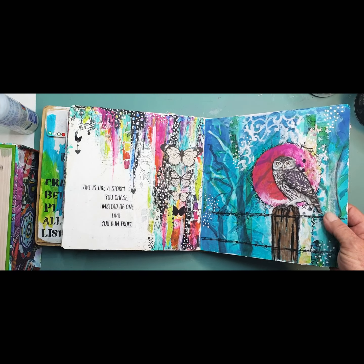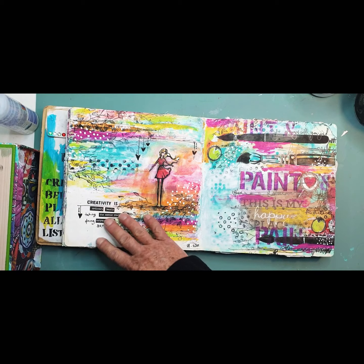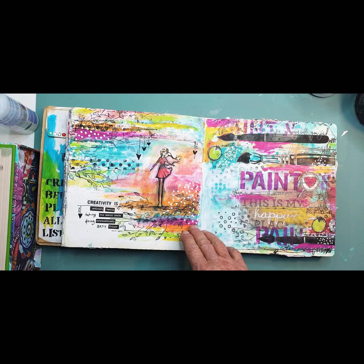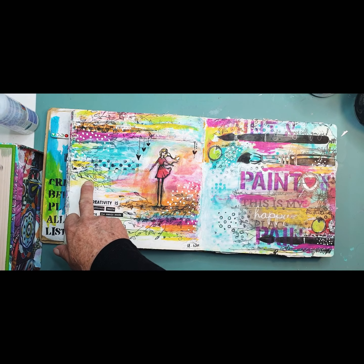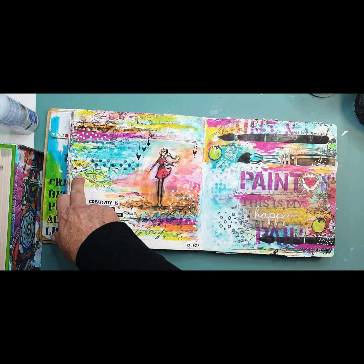Stampera owl, Kinder Creations stencil, lovely Jane washi tape lady. I just love this stamp. If you're curious to know what it is, it's from Stamping Up.